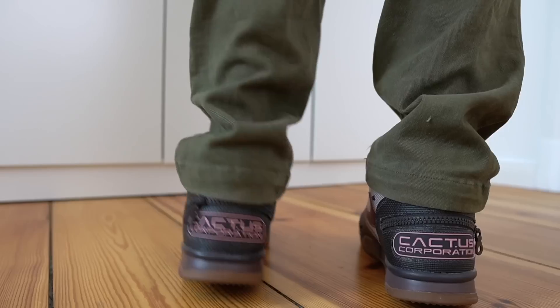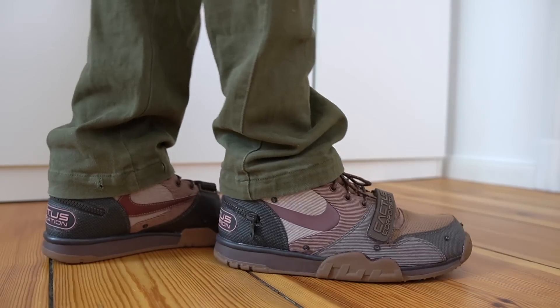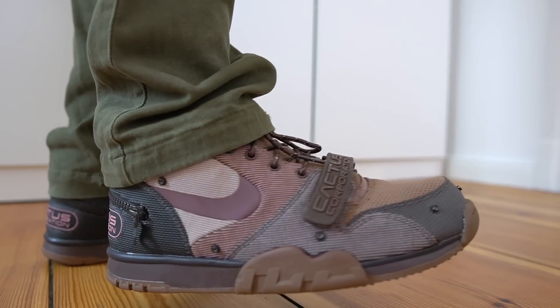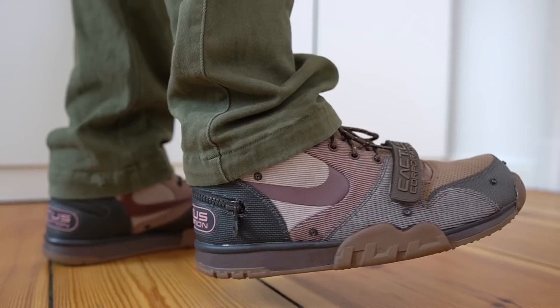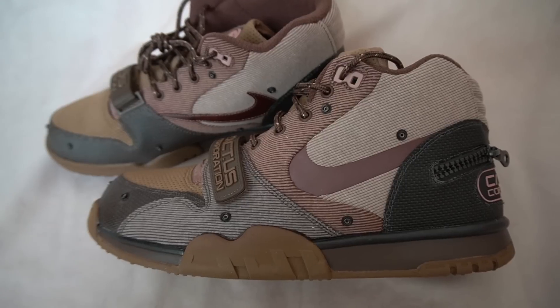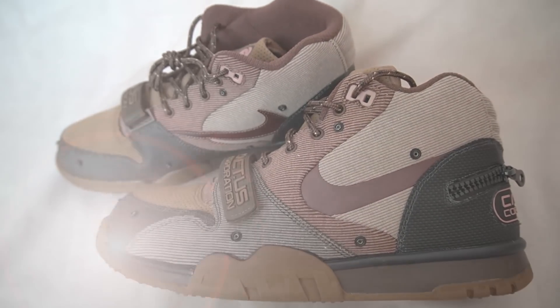I got this pair in my true size, US 11, and they fit me perfectly. This is actually my first time really wearing a pair of Air Trainer 1s and these are super comfortable shoes. It is called the Air Trainer after all, so I'm assuming there's an air bubble in the midsole. I also really like the strap on the sneaker — it really feels like your feet are locked in. I was actually looking for a nice pair of shoes to wear to the gym, so this might end up being it.